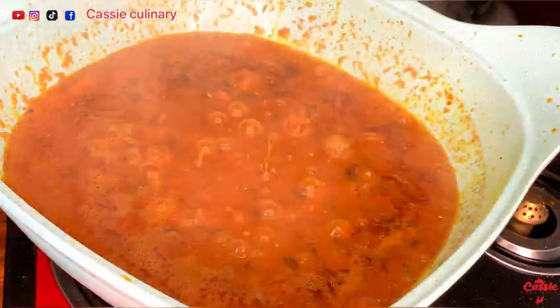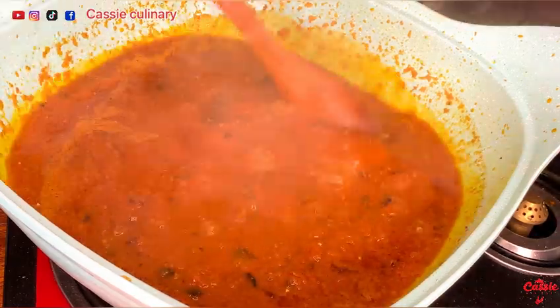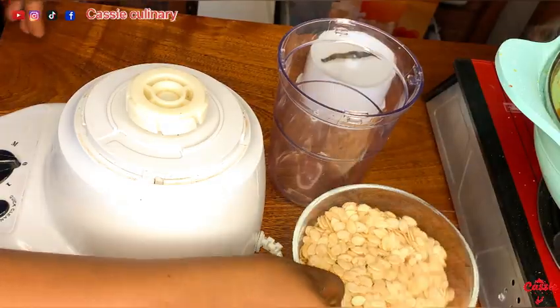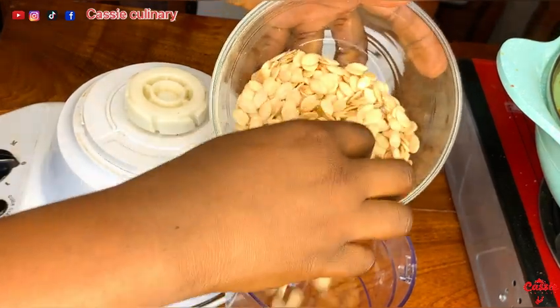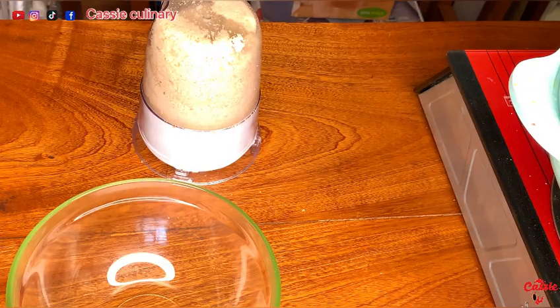This is after five minutes and it was doing well. I added my all-purpose seasoning and covered to cook for another three minutes. Now let's get our egusi ready — I blended it smoothly and poured it into a bowl.